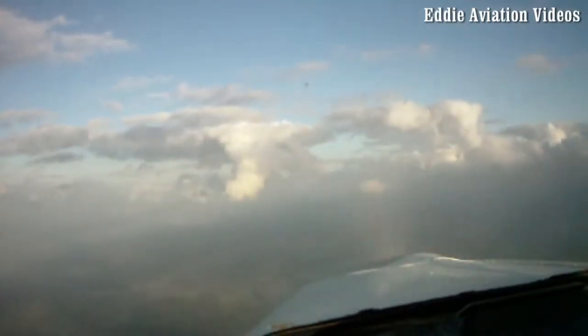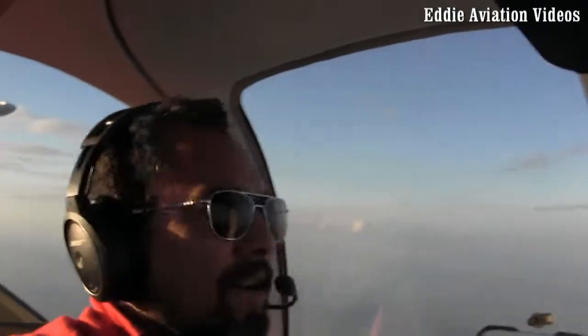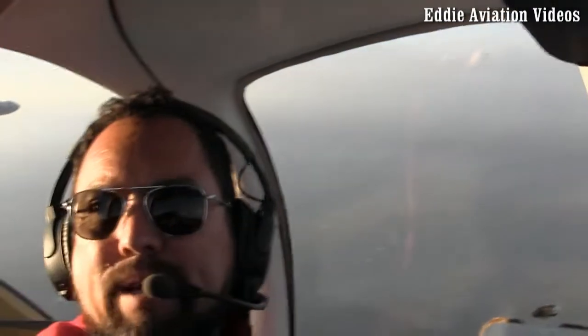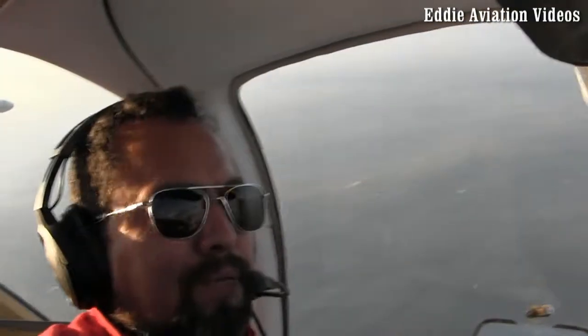How about your ears? They're good. All right, let me do one more to the left. And you will feel some buffeting on the tail — that tail buffeting before the stall.